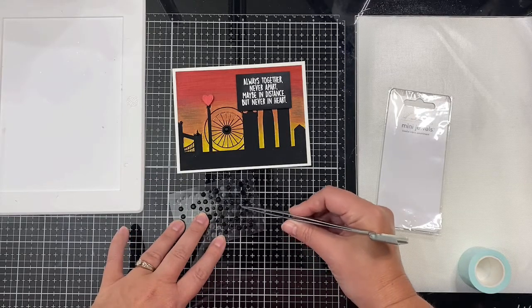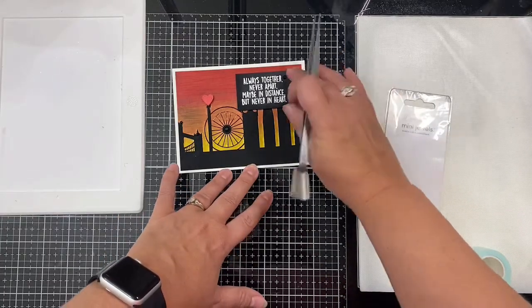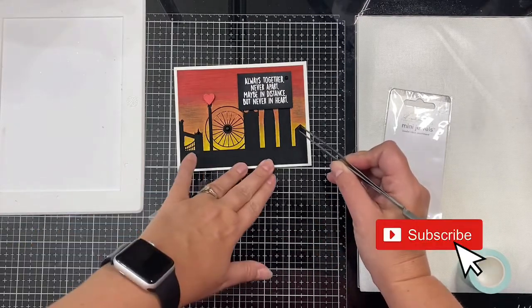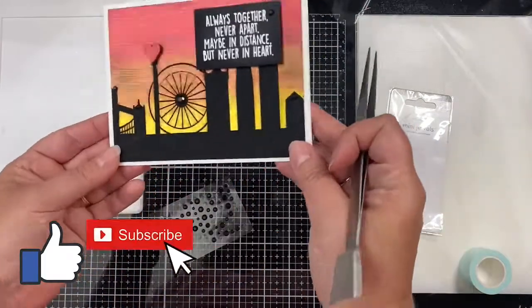I hope you'll subscribe to this channel if you're not already a subscriber, and be sure to click that thumbs up. Thank you so much for watching this video — I hope this project inspires you to create some fun backgrounds using your Sassy and Crafty stencils. I will see you next time!